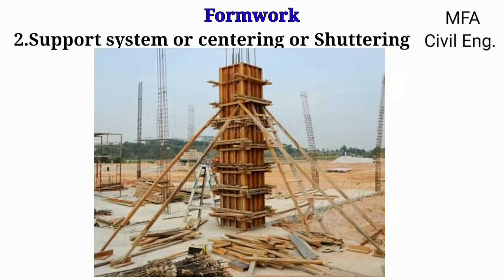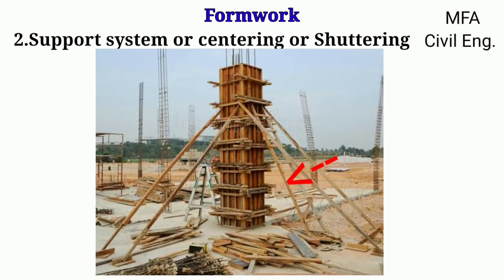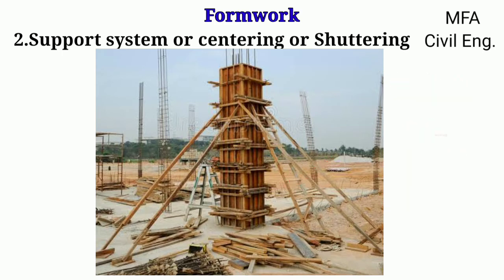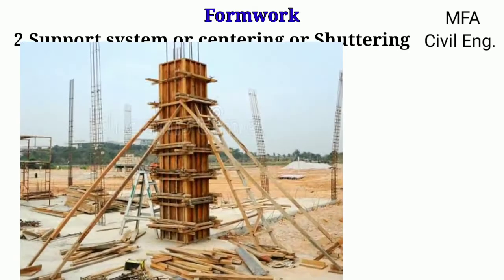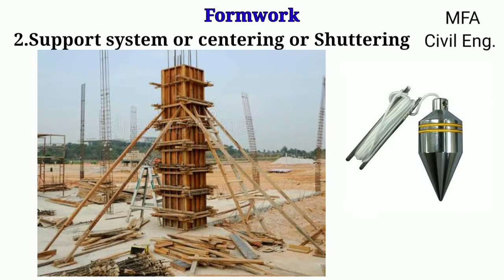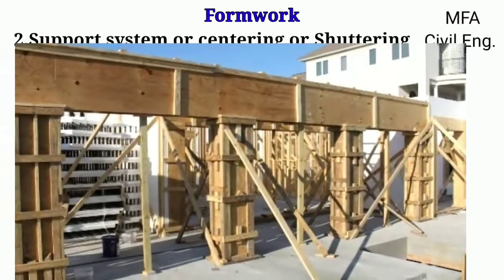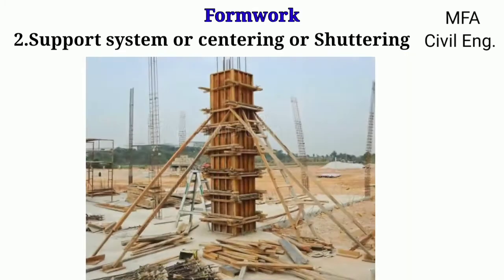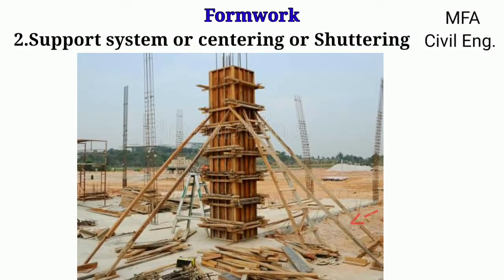For columns, the centering consists of inclined supporting poles or struts, known as shoring. The shoring is easily adjustable so that the plank can be made perfectly vertical, and the verticality of the plank is checked using a plumb bob. Thus, for horizontal planks vertical poles are used, and for inclined or vertical planks, struts of various sizes are used as shoring.